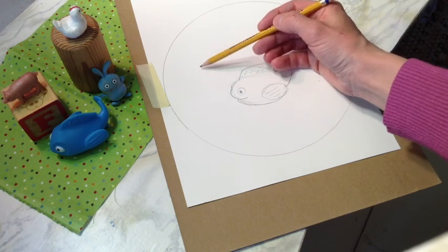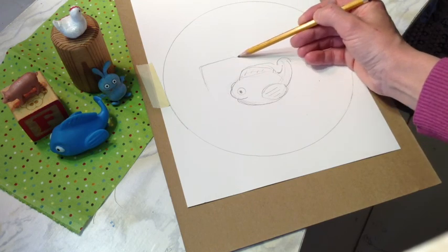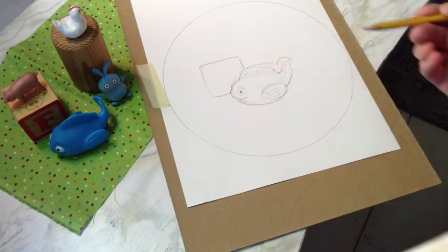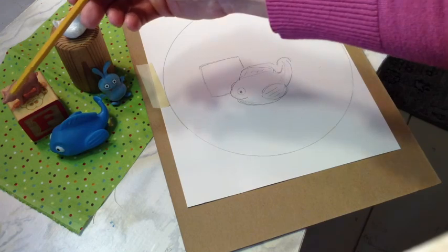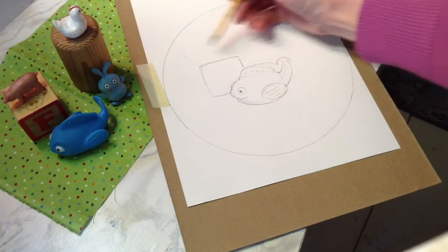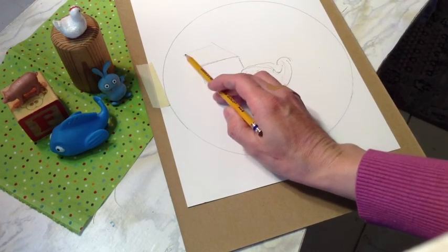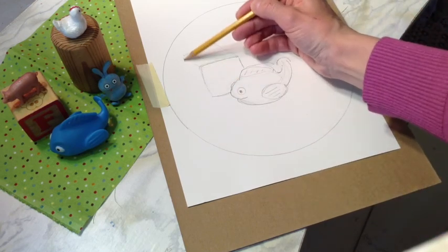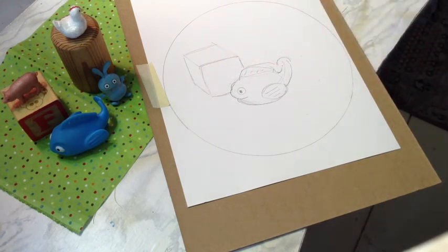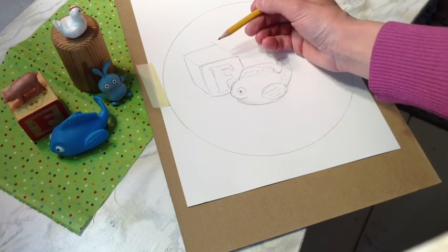I'm going to draw this block in the background here. So this black kind of comes out like this — it's got its face. As you can see, this line and this line go back like that, and then this line is parallel to this line, this line is parallel to this line, and these lines are pretty parallel. So there I have a block. It's got an F on it — that's kind of fun.